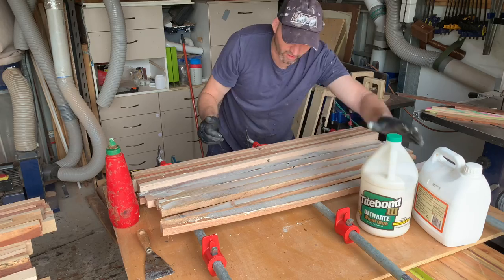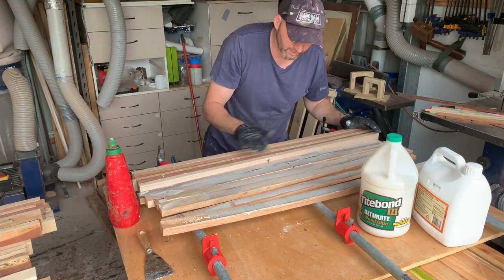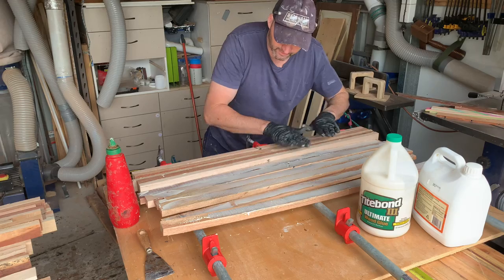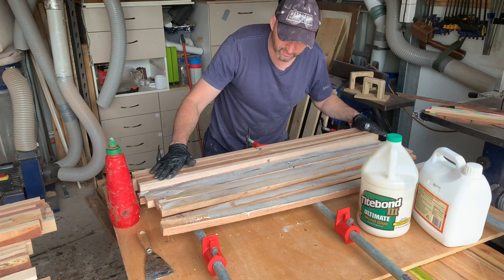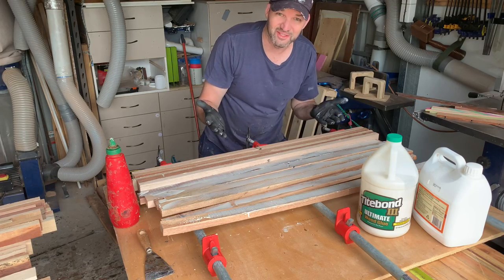Now that I am using Type 1, in the past I've been very guilty of using way too much glue. Just a thin smear so it covers the entire surface — this stuff is super strong, so try not to waste it because it is expensive.